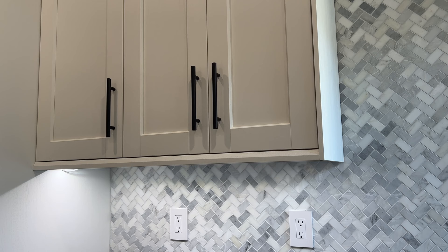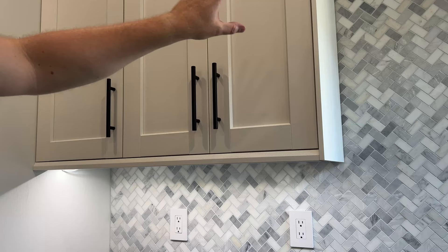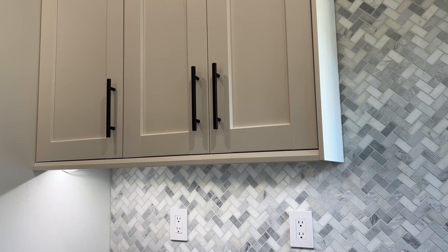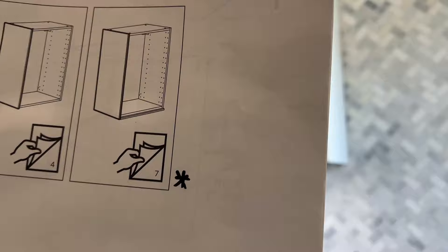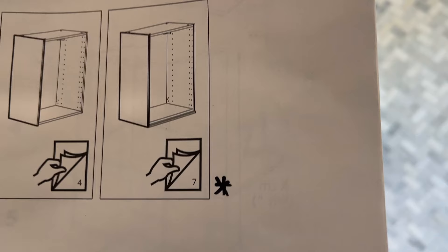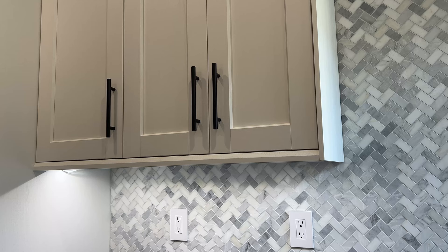So what we did first is we consulted our end panels. The end panels have to be on in order to get your correct measurements between everything. That's where we started — we opened the instruction manual that came with these end panels, and it says if you've got the Enkoping deco strip, you want to turn to number seven. So we turn to number seven.